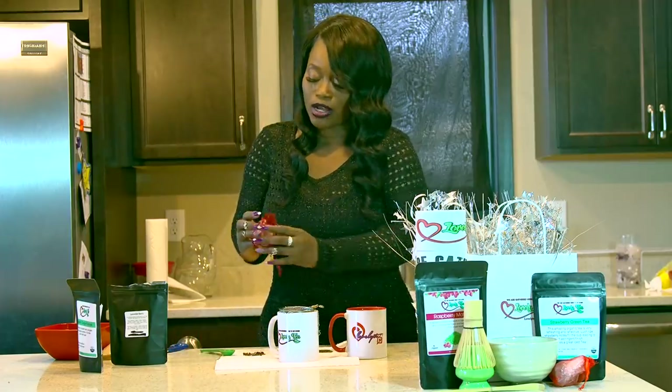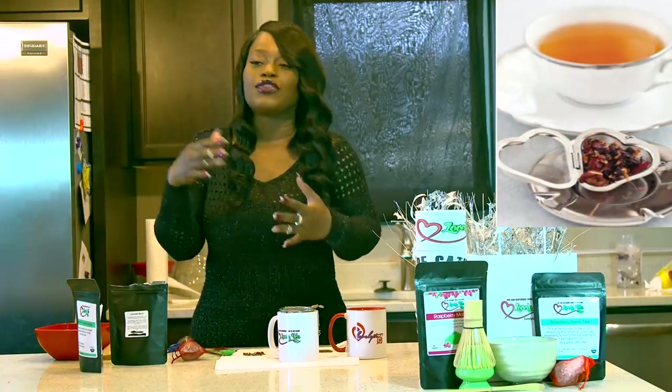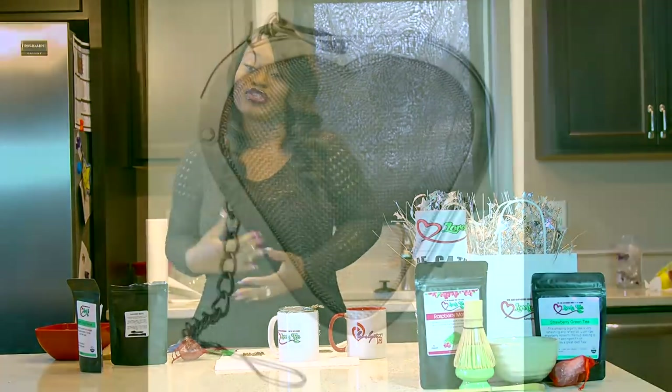These mesh balls are on sale on the website. They're nice — you can use them over and over again. You don't have to worry about using them one time and throwing them away, nor do you have to worry about the safety concerns of bleached tea bags from the store.